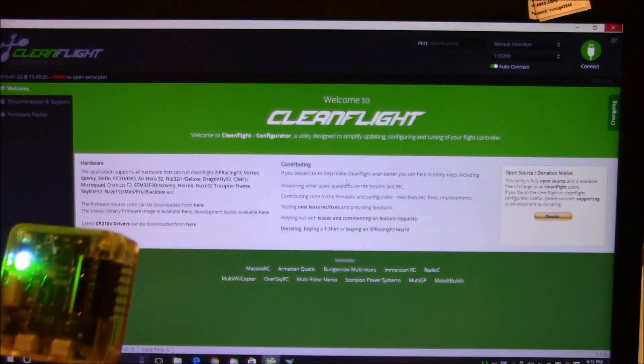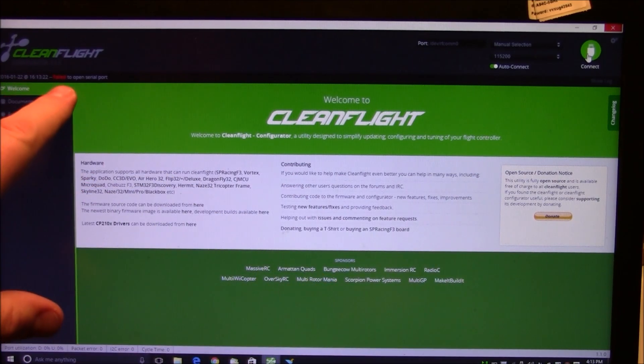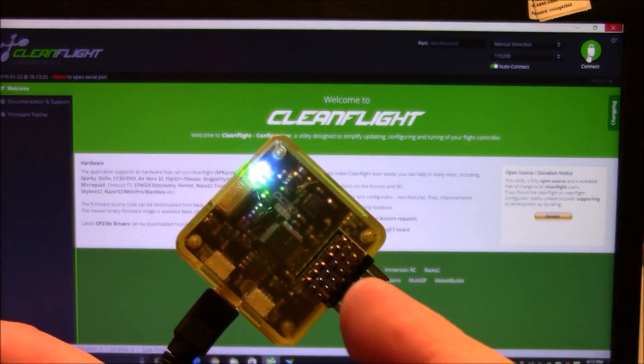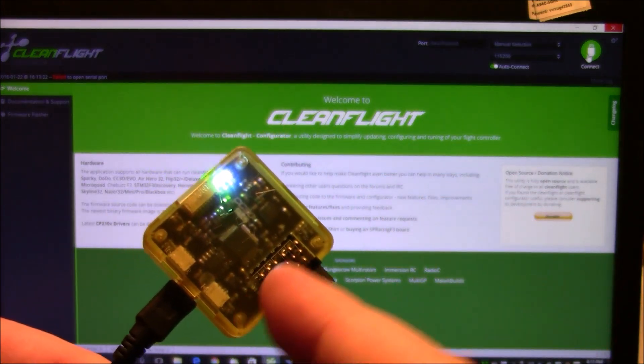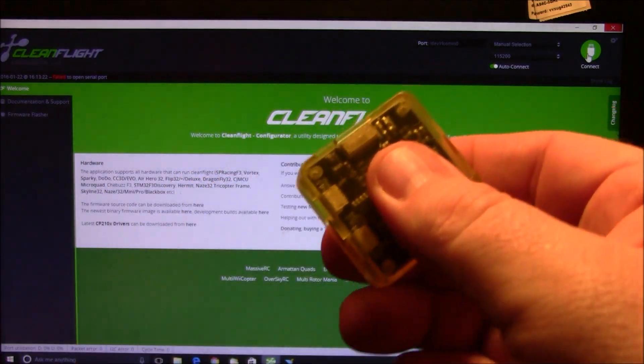If I plug in the CC3D I get the little beeps and stuff, but if I try to click the Connect button it just says 'Failed to open serial port.' That's because the CC3D is different in Cleanflight — it actually has to be powered on before you connect the USB. So I'm going to go ahead and disconnect it.